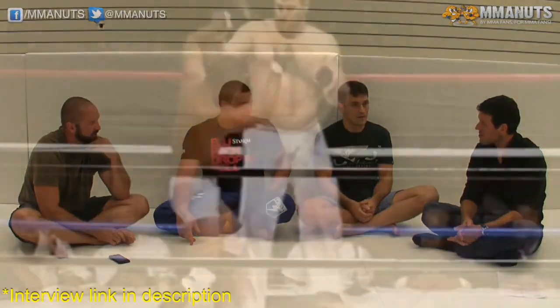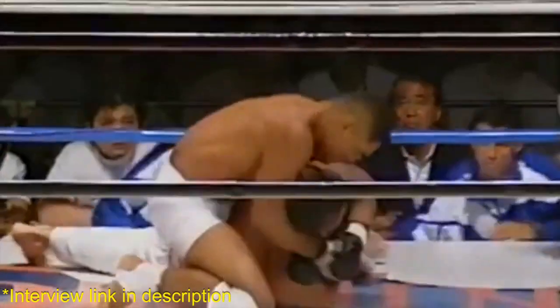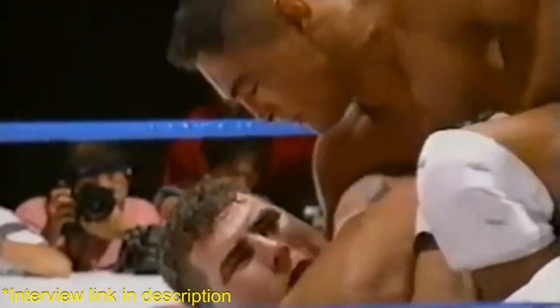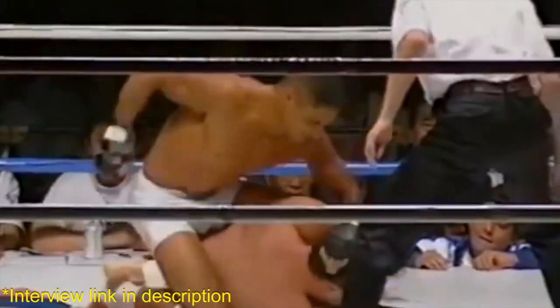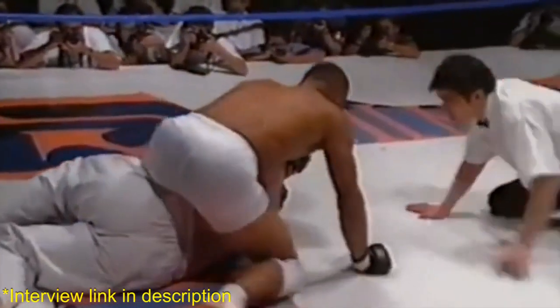I remember back then in the 90s watching Hickson, and one day he said it's the invisible jiu-jitsu — the small details that you do, like small positionings and angles that you use your hips and arms, that makes the difference. Even if you were a jiu-jitsu expert, you don't realize.